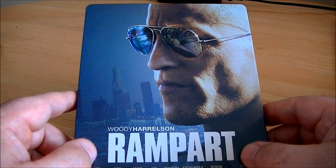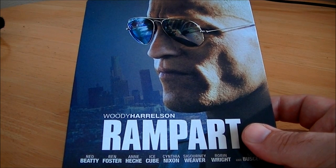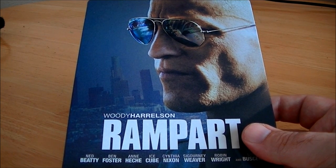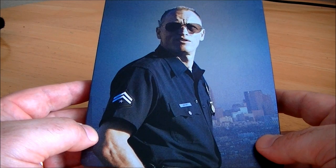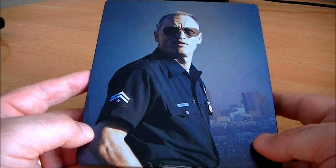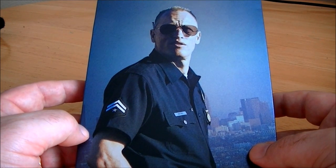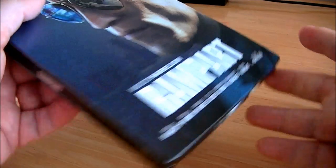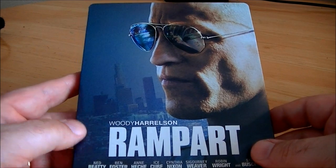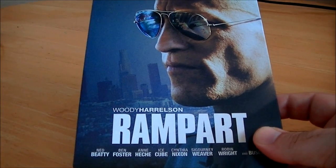The extras were okay — just the usual extras. If you're into a slow-burn kind of drama and you like watching great acting, this is definitely for you. Woody Harrelson really puts on a great performance here. I definitely recommend it — just don't expect an all-out action cop movie.